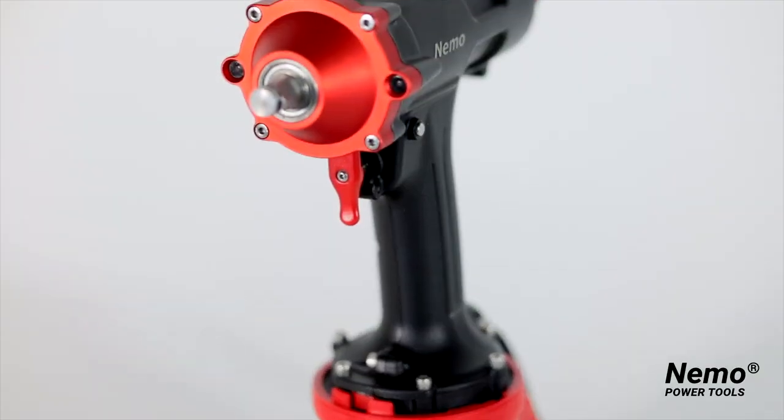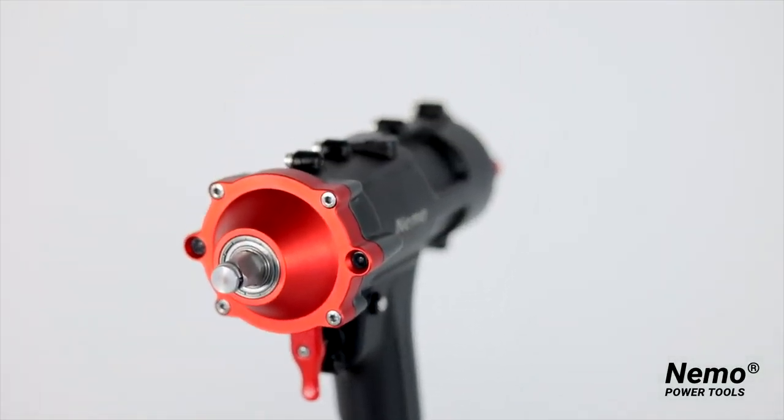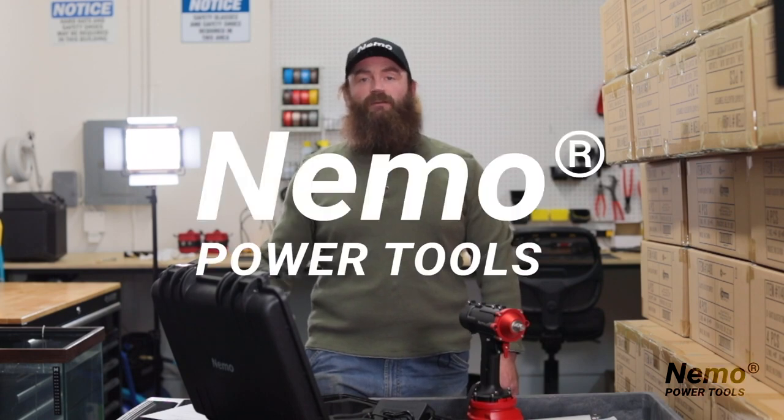All of our tools come with a 12-month warranty, so if any of your power tools are not working properly, please visit NemoPowerTools.com and we will take care of you.